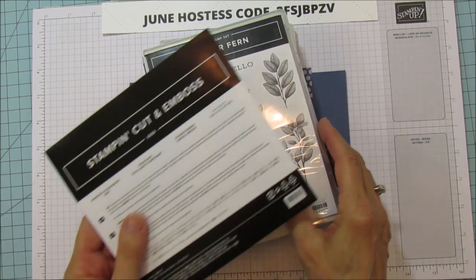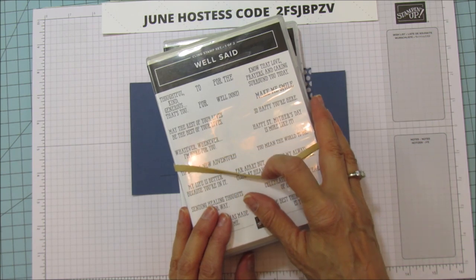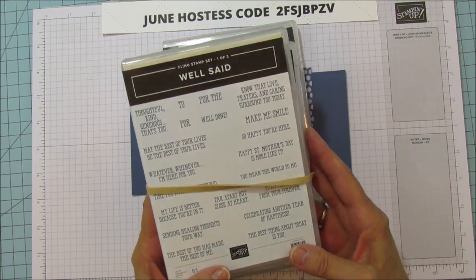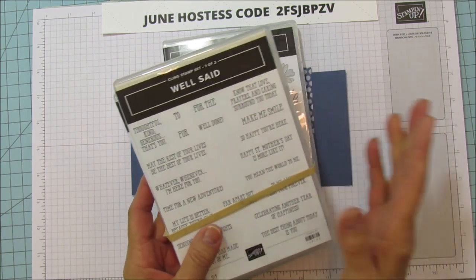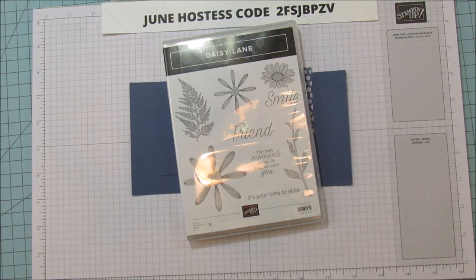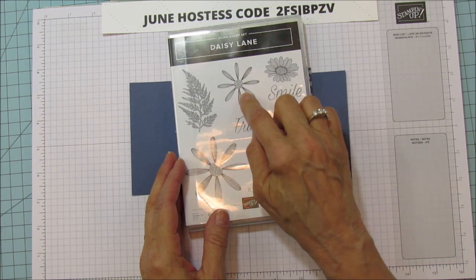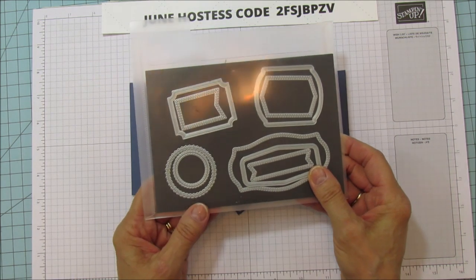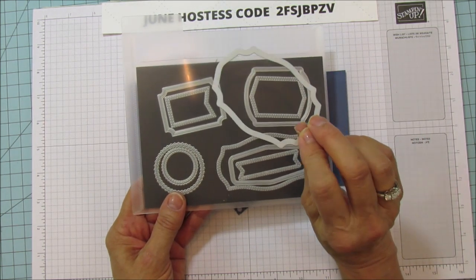The front sentiment is 'to a friend that makes me smile,' and on the inside I'm using the Well Said stamp set — it says 'whatever, whenever, I'm here for you.' I've been sending cards to a friend who has been down on her luck, so this is going to be perfect for her. Then I'm going to use the Daisy Lane — the Medium Daisy and the coordinating Daisy Punch. I'm also using the Tasteful Labels, specifically this large label, for the front of the card.